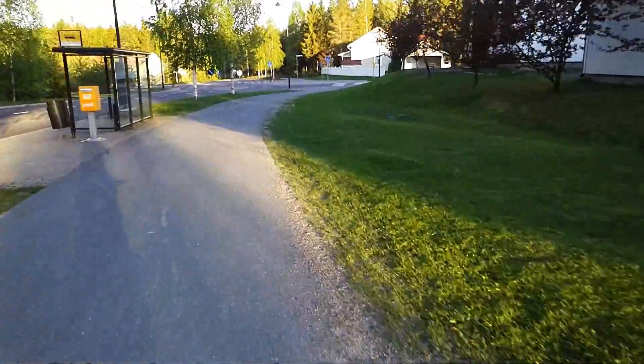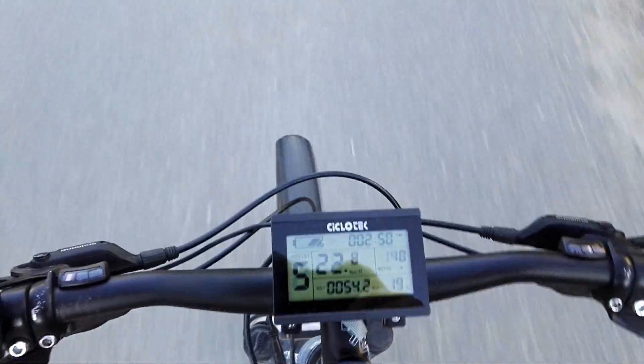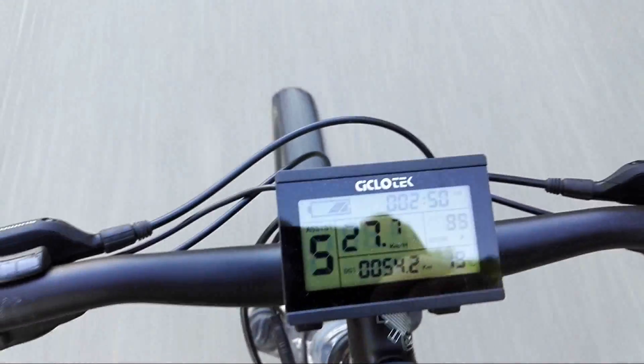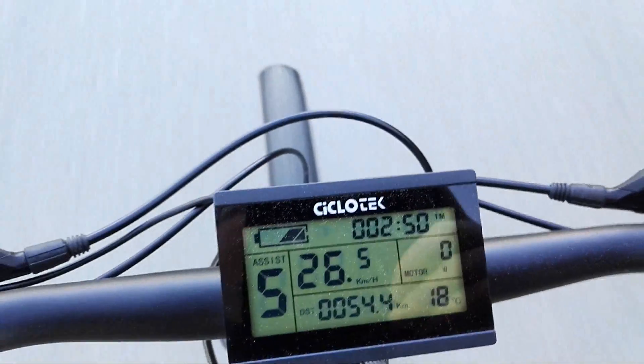Turning around here — let's take a look at the scenery too, we have a beautiful summer evening. It's a bit scary to hold the handlebars with one hand going downhill. Okay, so it doesn't make a big difference. It seems the motor runs out of RPM somewhere around 30 kilometers an hour, so that's probably about the max you can get with the assist.